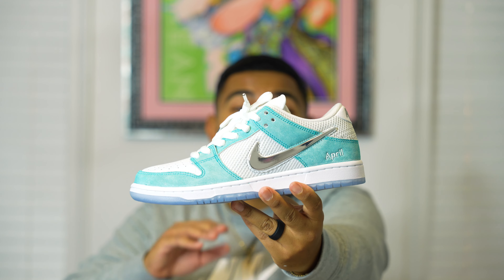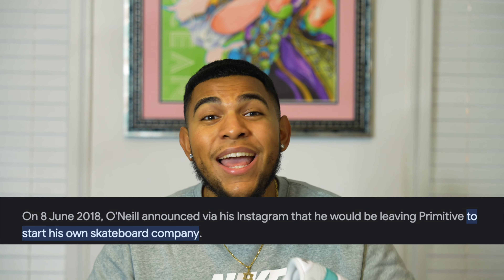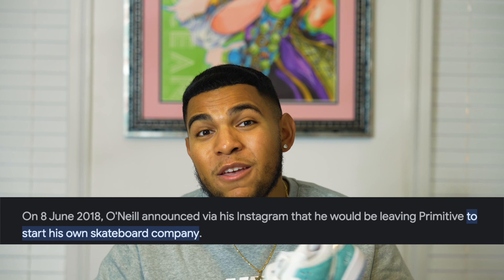Starting off with the founder and owner of April Skateboards, Shane O'Neill — he is an Australian skateboarder who was sponsored by Nike from the age of 14, which means he is extremely talented. He worked for Primitive Skateboards, a brand founded by Paul Rodriguez and other skateboarders in 2008. Shane started working there in 2015, and then in June of 2018 it was announced he would no longer be with the company — he left saying he was going to start his own skate brand.